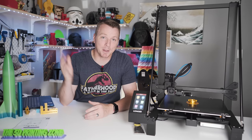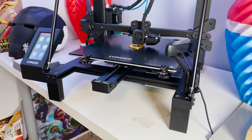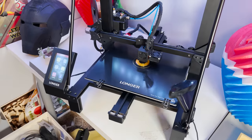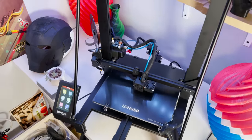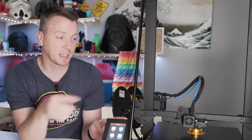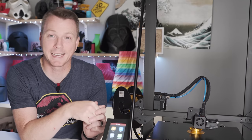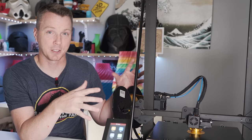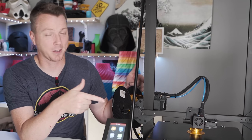My name is Nils and welcome to the 3D Printing Zone. Today we're taking a look at the Longer LK5 Pro, which comes in at under $320. Depending on the price and the discounts that you see, we're seeing these go as low as $288 US dollars — a fantastic price for a large printer that has a lot of features. Let's see if it holds up to all the hype.